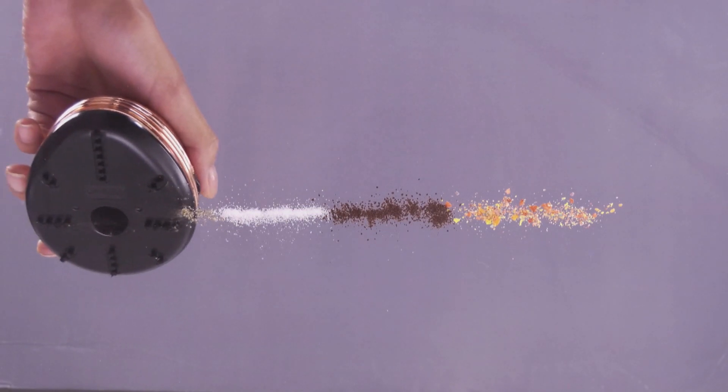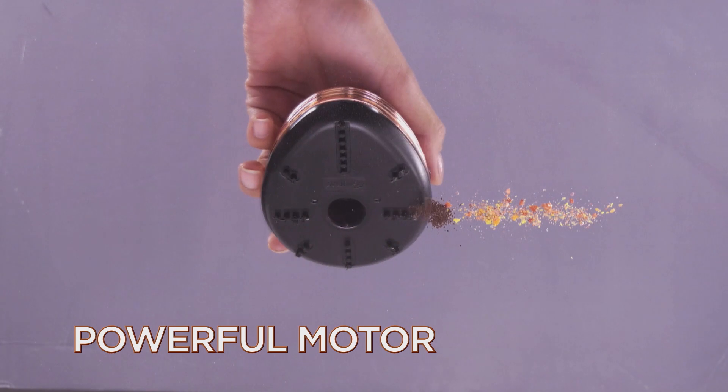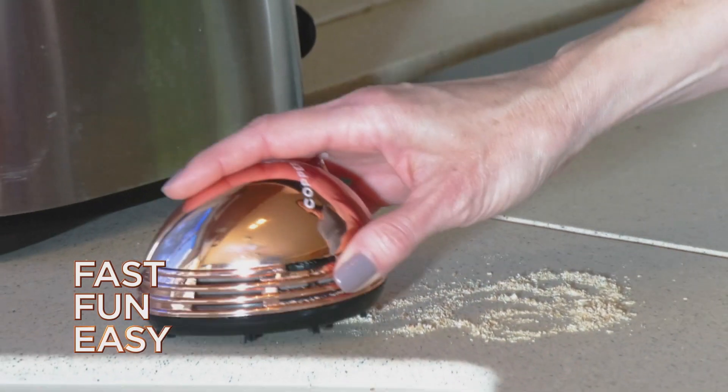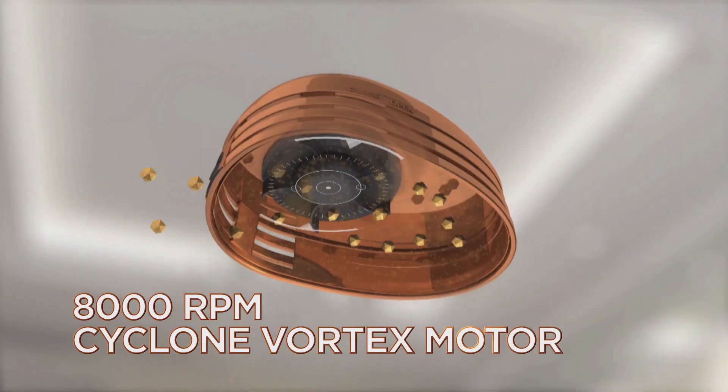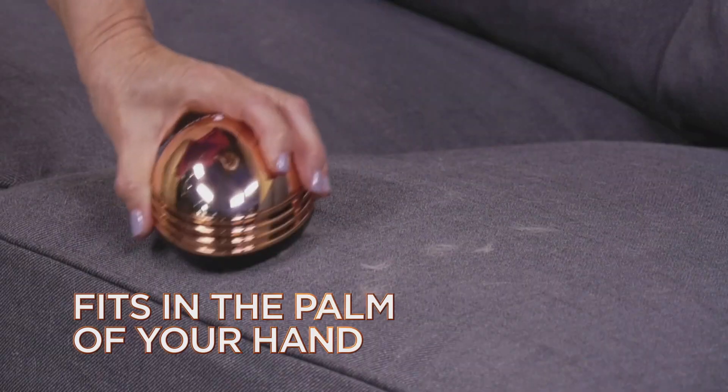Just look how Copper Chef Crumbie's powerful motor sucks up messy spills like sugar, coffee, salt and even sticky cereal. It's the fast, fun, easy way to clean. The secret is Copper Crumbie's powerful 8,000 RPM Cyclone Vortex motor. It's small enough to fit in the palm of your hand, but it cleans up messes just like a normal vacuum cleaner.